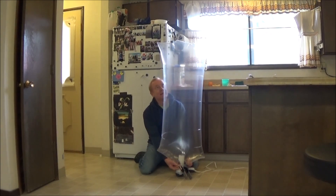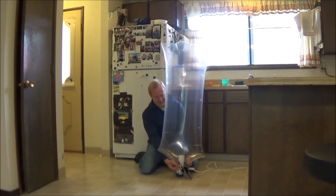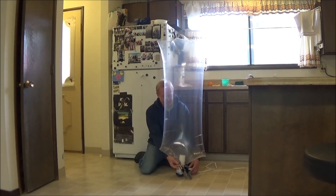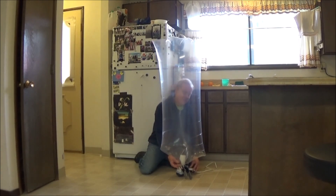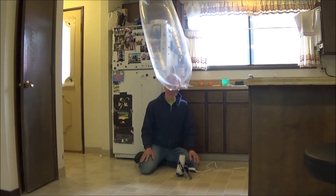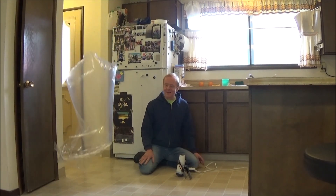So we'll do this one more time. It shouldn't take as long to heat up the second time — it's still somewhat warm. And there it goes up to the ceiling again. We should time it and see how long. And back down again.